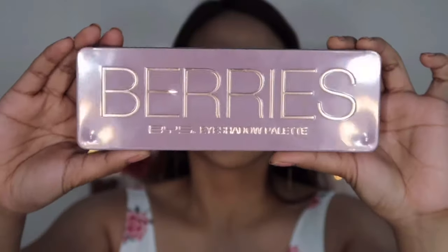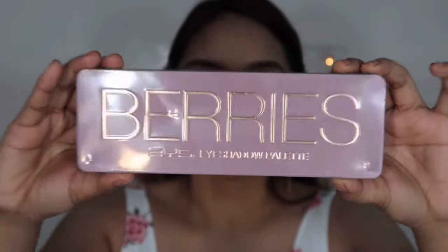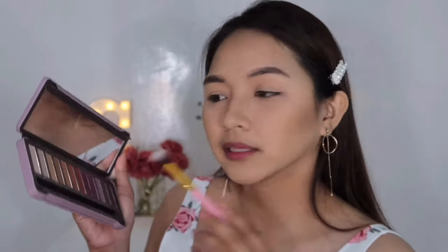I'm going to use my eyeshadow palette na BYS Berries. Ito yung palette. So I'm thinking of using mga orange — orange kind. For my transition color, I'm going to use Toffee as always. Nagmamarunong lang po ako — yung mga makeup ko ito ay base lamang sa aking kaalaman at panunood sa ibang mga YouTuber lang din. Pero hindi ko sinasabing pangit yung gawa ko dahil sa kanila yun, kasi hindi talaga ako marunong.